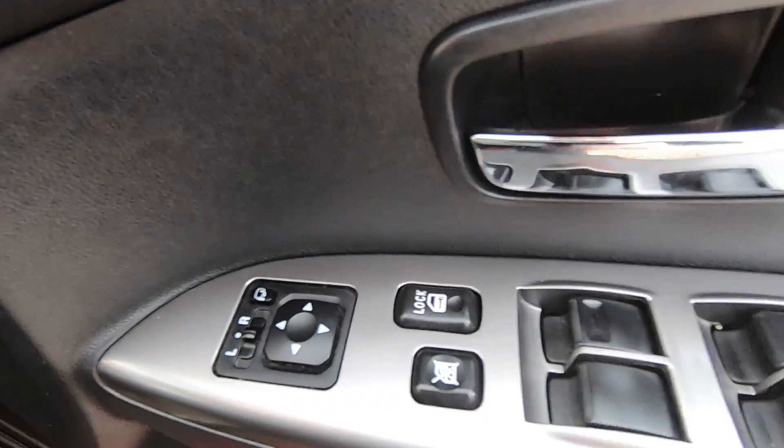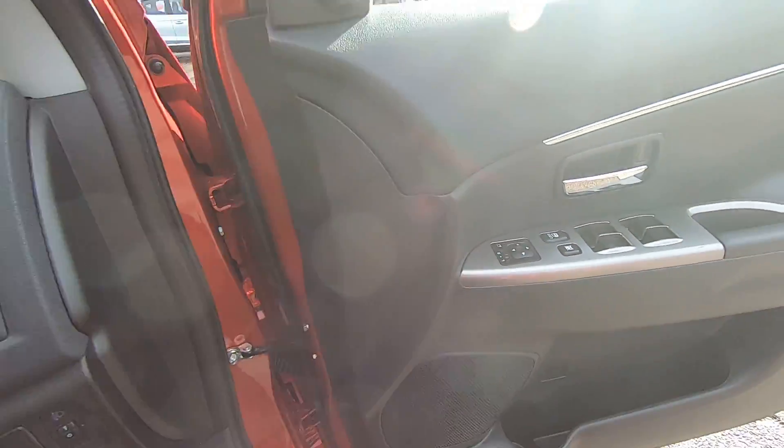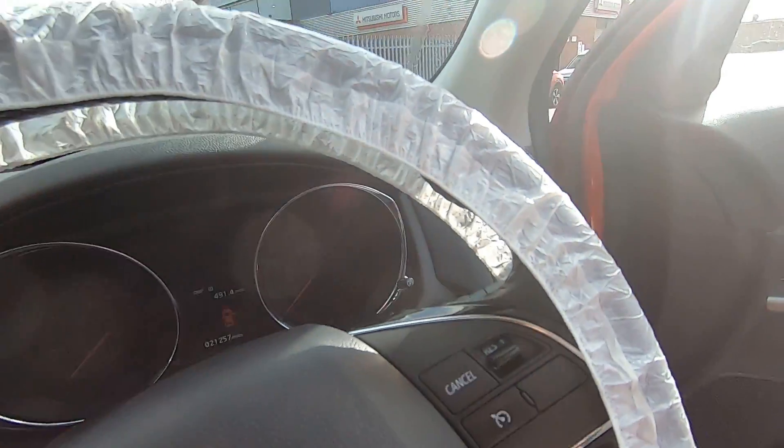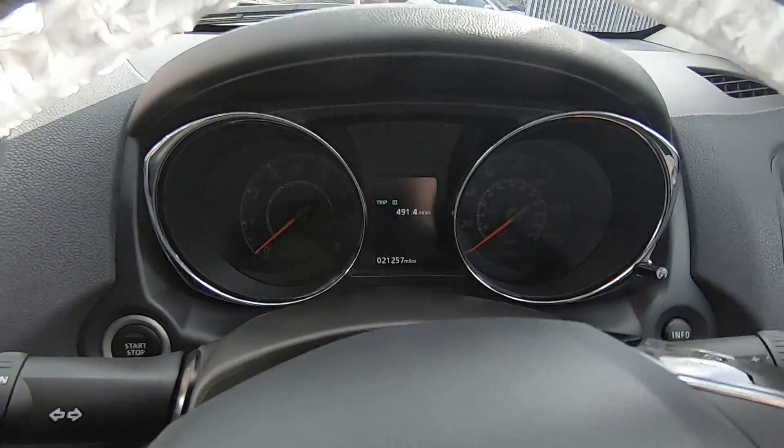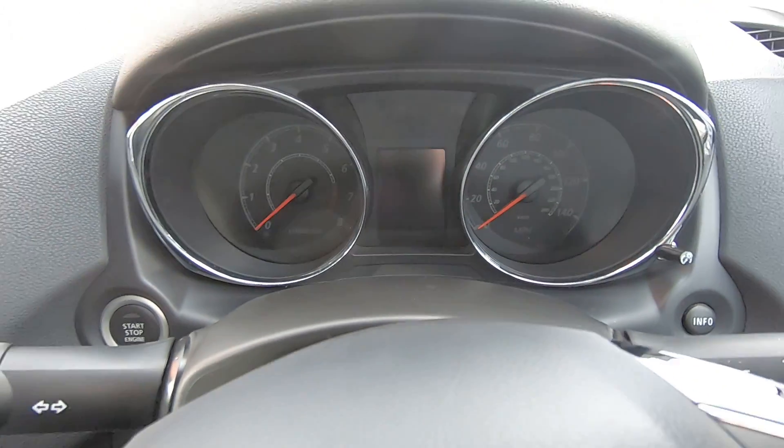You've got four electric window switches, heated mirrors, and retractable mirrors also. This is a two-owner car, but the first owner was ourselves and then we had a private owner.